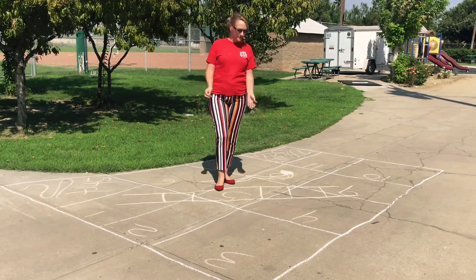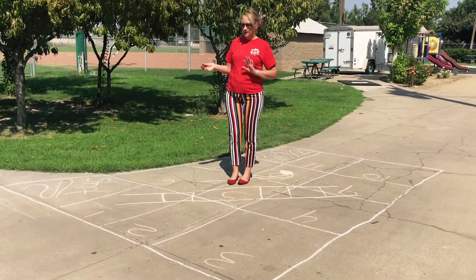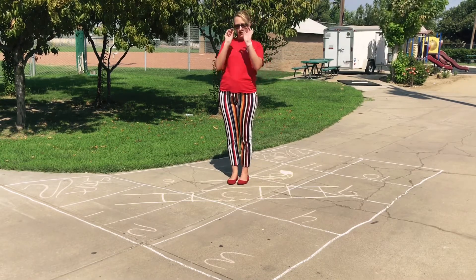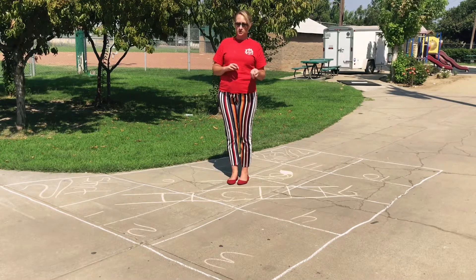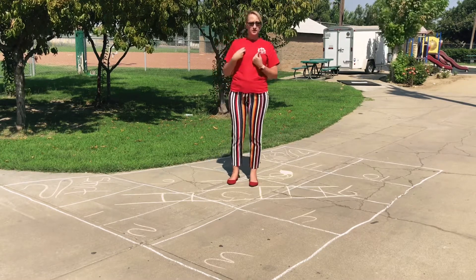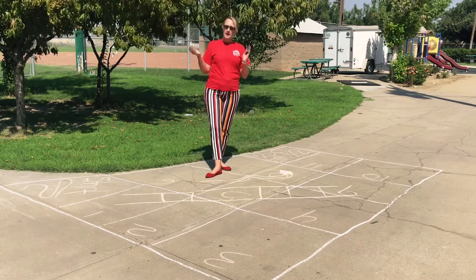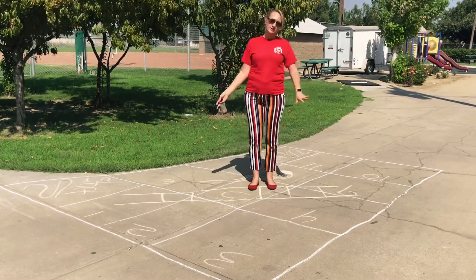Hello everybody, welcome to today's video. Today we will be doing a game board outside with your chalk. You will be given two pieces of dice to roll, and you will use yourself as the game piece. Depending on how many people you have playing, that determines how big you want your game board to be.